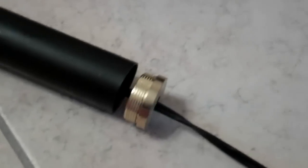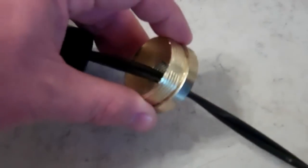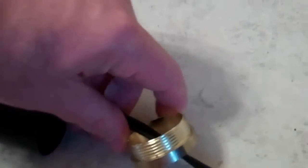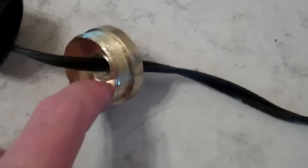Then you want to undo the on-off switch. You want to make sure you have enough slack. Unscrew this part. Underneath here there is a nut which has since fallen back inside. Just get some needle nose and unscrew that.